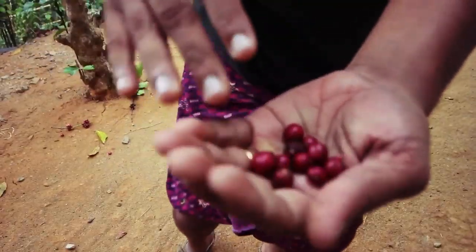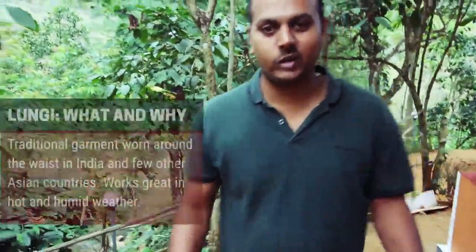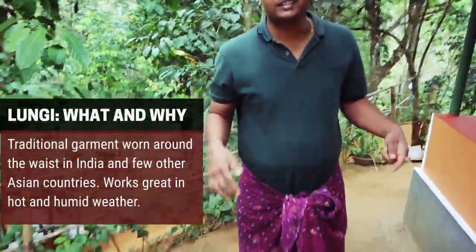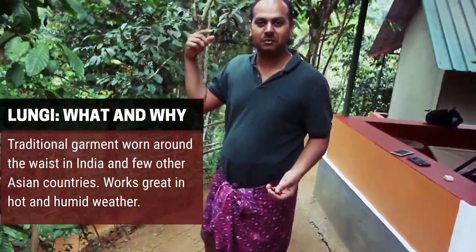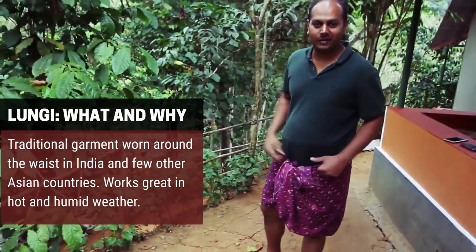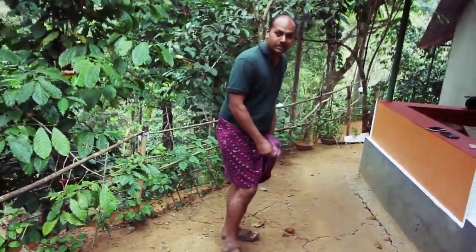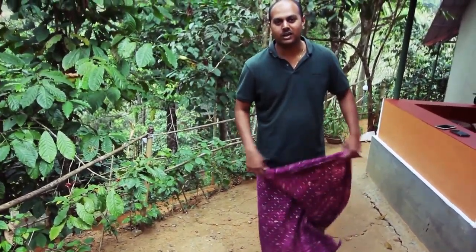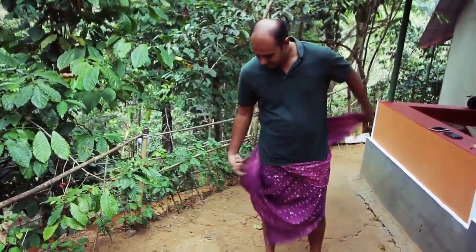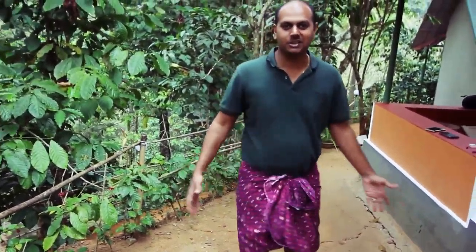The next process is about sun drying. This is what we call a lungi — in Kerala it's a kind of native dress that a lot of people wear around. We have some people plucking coffee around, and they wear this attire, so I also opted to wear it. For more comfort you just fold it and tie it again like this — it's pretty easy to walk in.